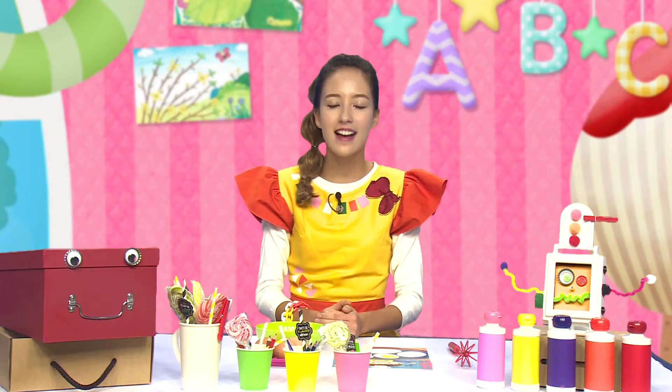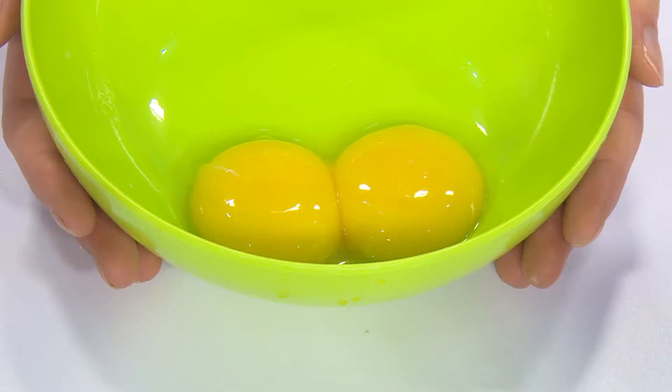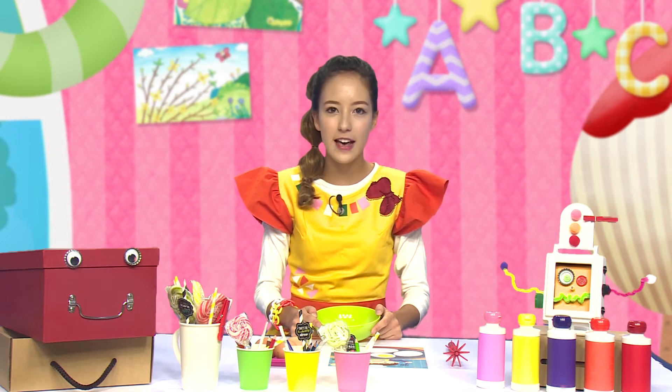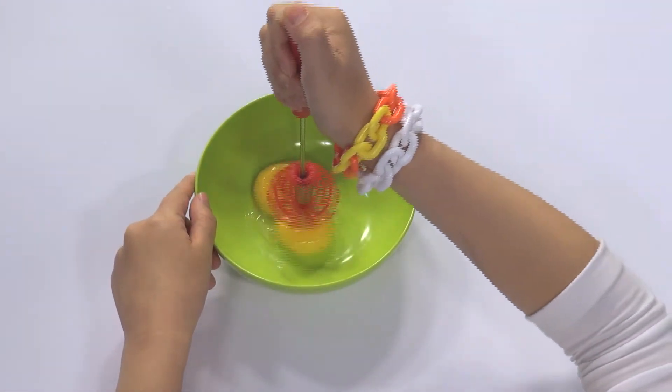Egg, egg. I see an egg. 저는 달걀을 조심히 깨서 노른자만 준비했어요. You can do it with your mom. 엄마와 함께해 보세요. (I carefully cracked the egg and prepared just the yolk. You can do it with your mom.)